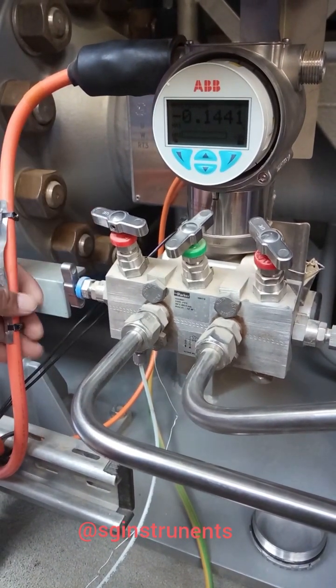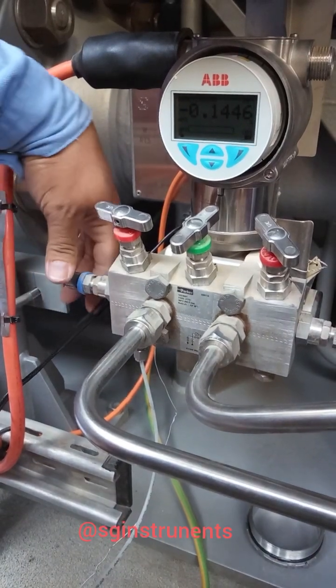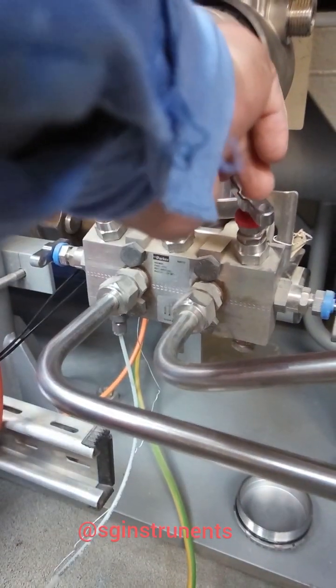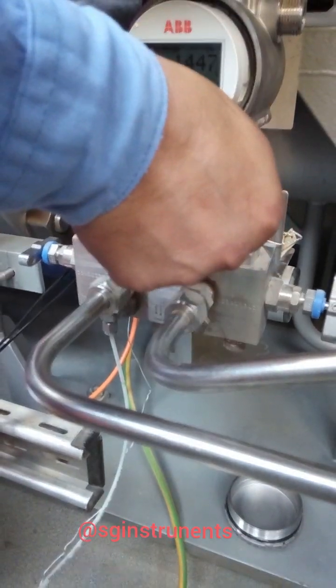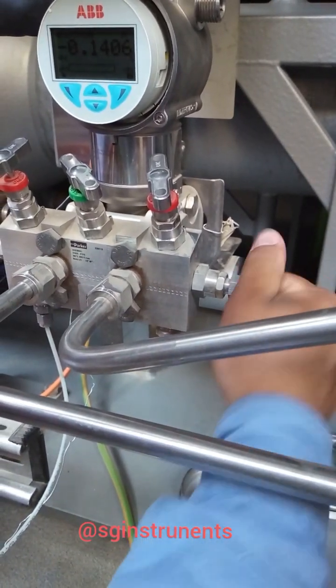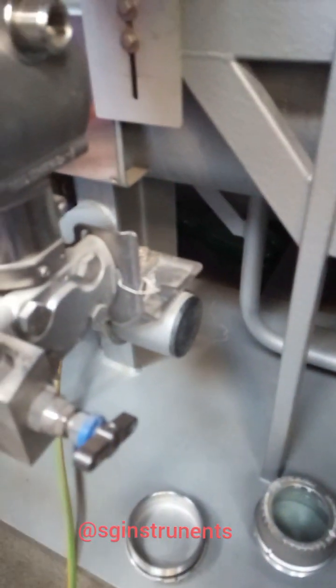We need to close the isolation valve on the high side, and the equalizer will be closed as well. This one should also be open. The accumulation valve should be closed, and the field side — the back side — is also open.